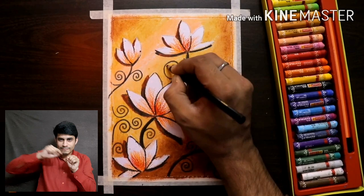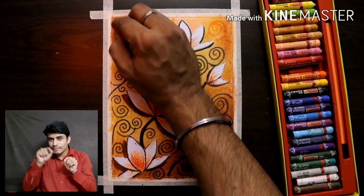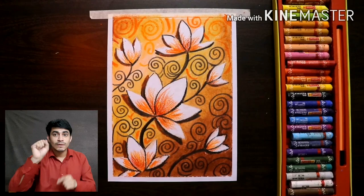Blend till you see an enhanced smooth texture of colors radiating from the paper. Draw the stems of flowers with pencil and make them bold, then make circular designs in the stems. Also make designs using orange and yellow color. Now you have all seen this video — can you do this? You have the skills to do this.